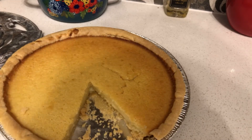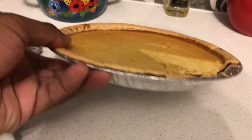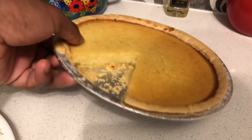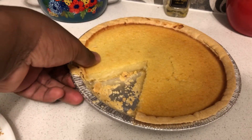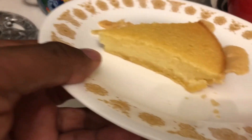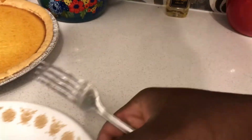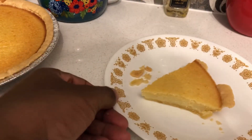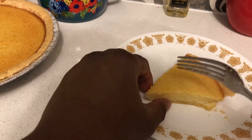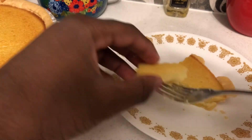Okay, I got me a piece of pie out — that's what buttermilk pie looks like. It kind of reminds me of cheesecake. That's what the pie looks like. I'm going to give it a taste — that sweet-looking buttermilk pie. I'm going to give it a try.